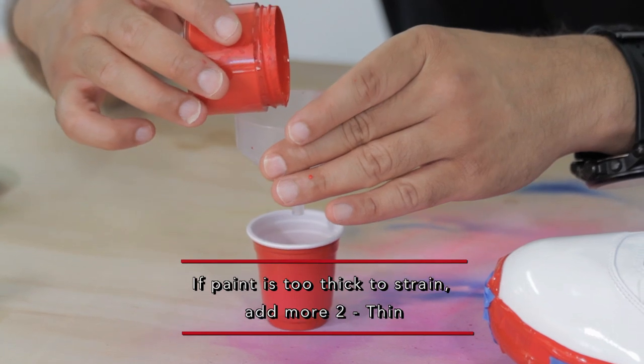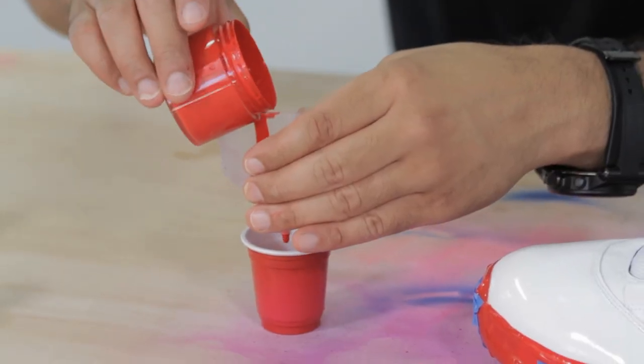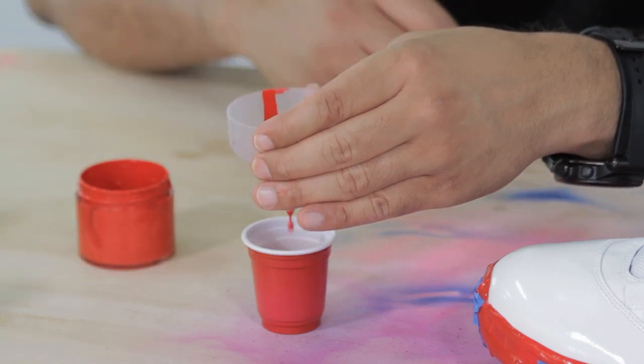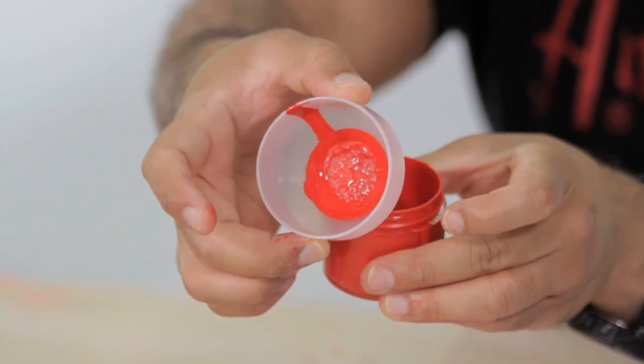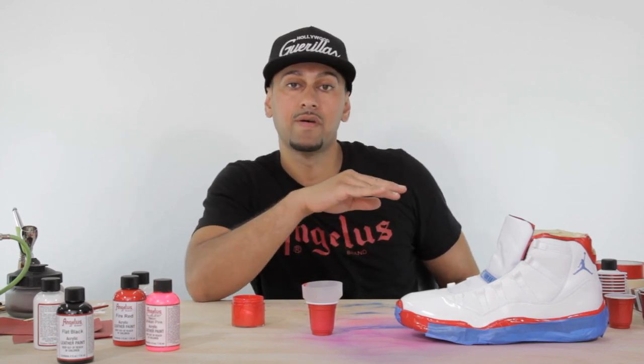This is a very important step — you need a strainer to strain the paint before applying it. When you apply paint onto the patent leather surface you want to make sure there are no imperfections, dust particles, or paint pigments in the mix. If you don't strain it, you'll shoot all those little particles onto the shoe and that smooth patent leather will come out rough, and you'll have to sand everything off to get back to a smooth surface.